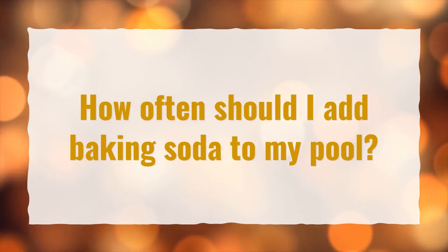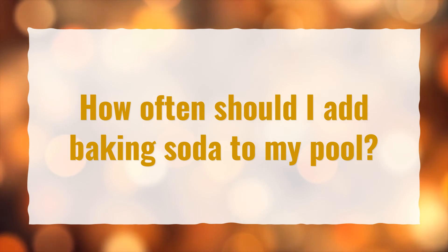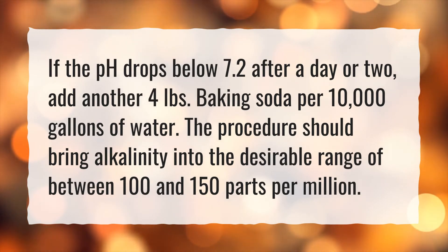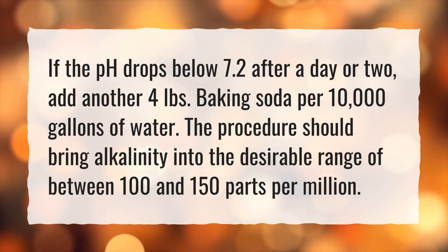How often should I add baking soda to my pool? If the pH drops below 7.2 after a day or two, add another 4 pounds of baking soda per 10,000 gallons of water. The procedure should bring alkalinity into the desirable range of between 100 and 150 parts per million.